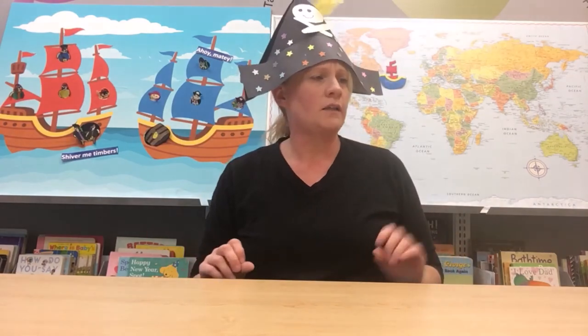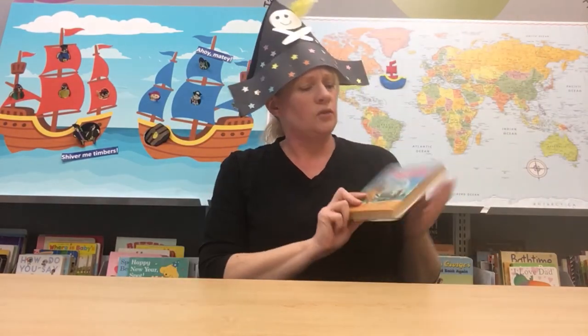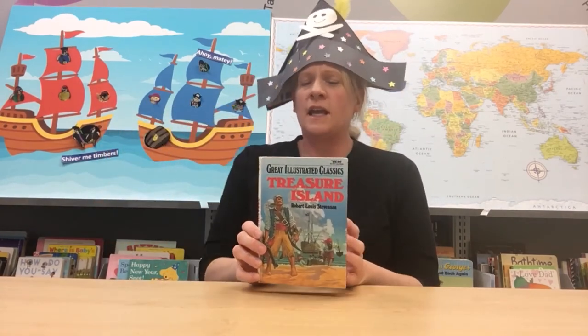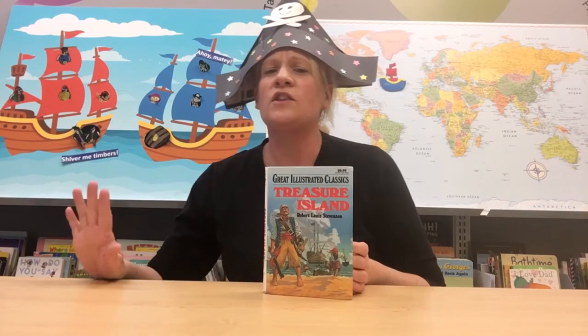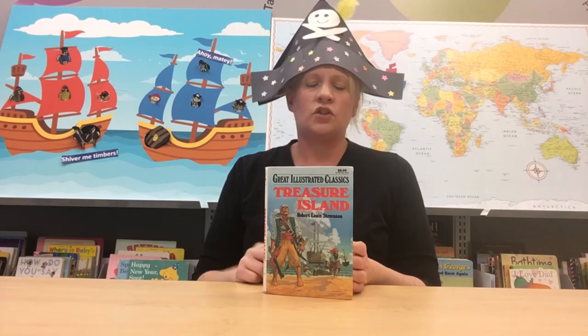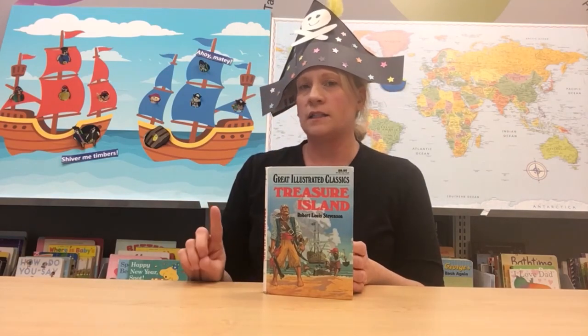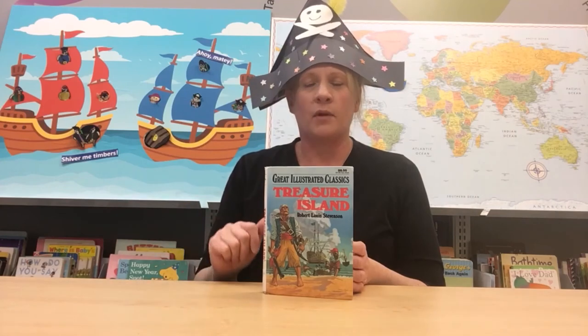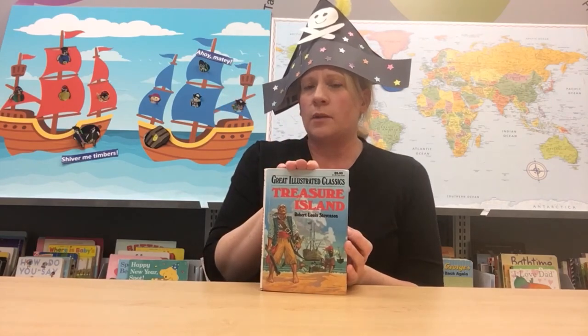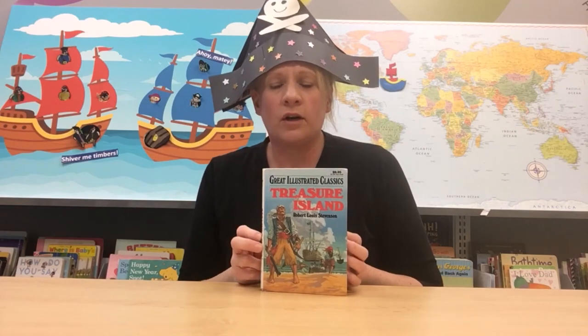Now maybe some of you older pirates are looking for something a little bit more challenging. A good book that every pirate needs to read is Treasure Island by Robert Louis Stevenson. In this book, young Jim Hawkins is on an adventure looking for treasure of gold, but he's going to run into the fearsome pirate Long John Silver. Read Treasure Island — it is also available on Cloud Library as an e-book through the Siouxland Library's website.